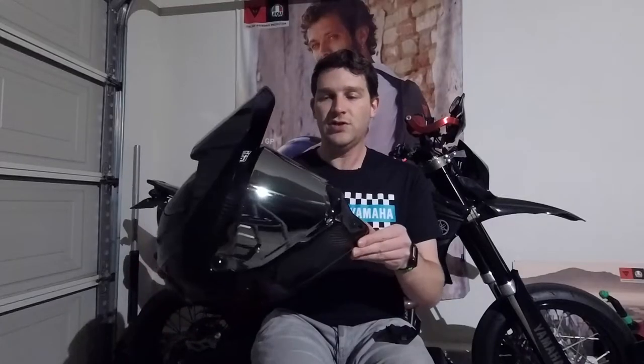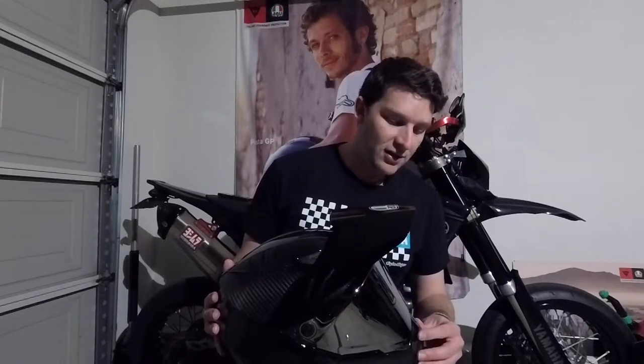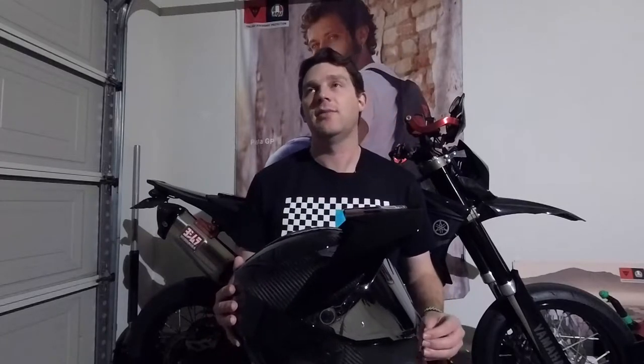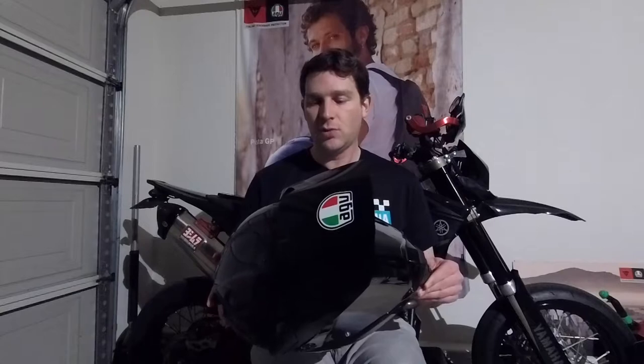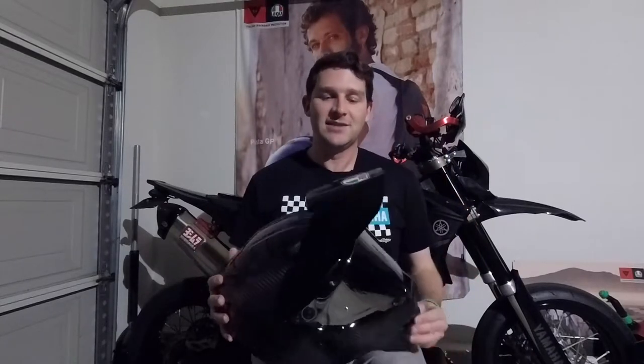Another awesome feature is you can remove the shield and the mechanism for it entirely. I actually had to do that to install the new shield — it's really easy, just required a flathead screwdriver and took maybe two or three minutes. But if you wanted to use this helmet like a true dirt bike or motocross helmet, you can very easily remove the shield and slap your goggles on over your eyes.